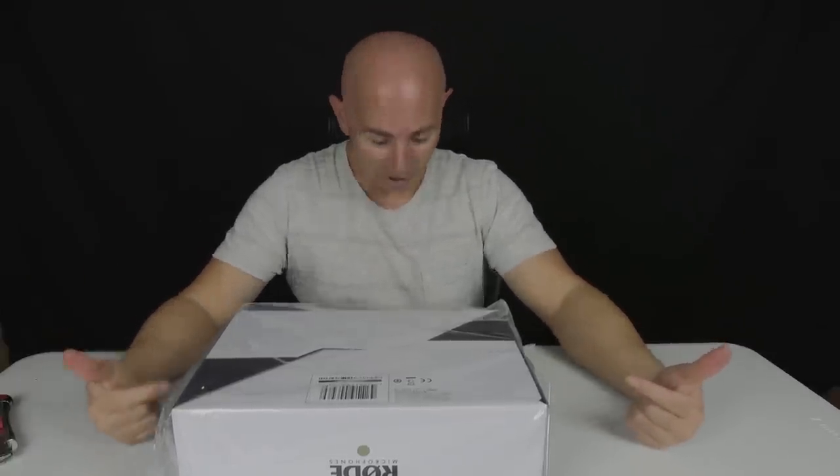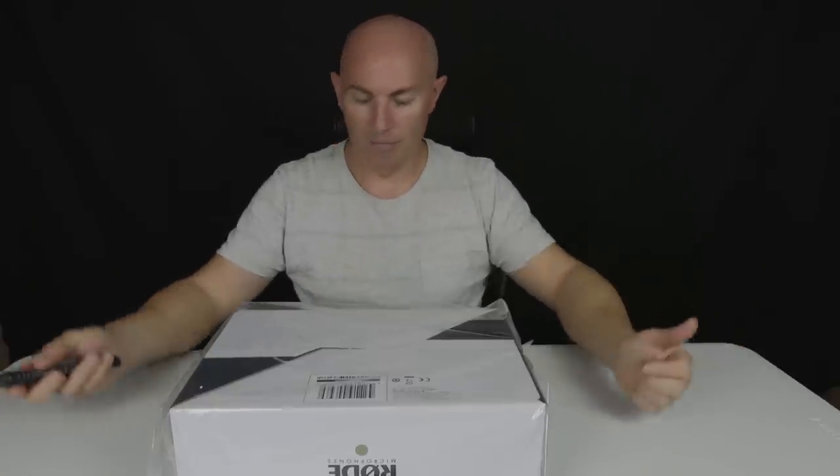Rode is an Australian company. I believe the more expensive microphones are made in Australia, but this one is made in China. Rode have been in Australia for a long time making very reliable, good quality mics. They're not top-end mics, but they're affordable and for the money that you spend you get a very good product.